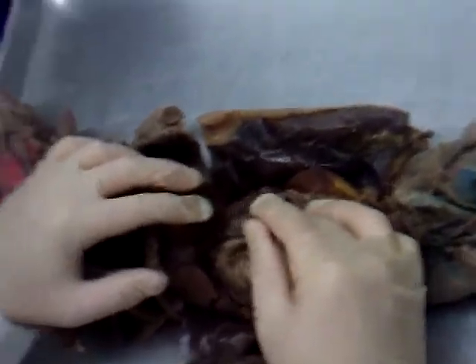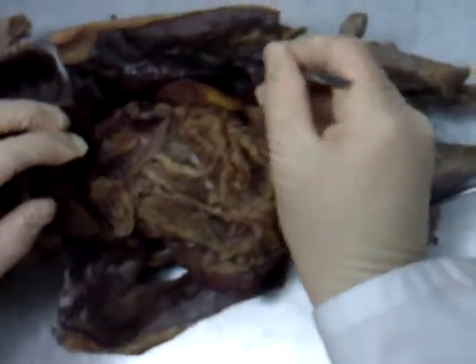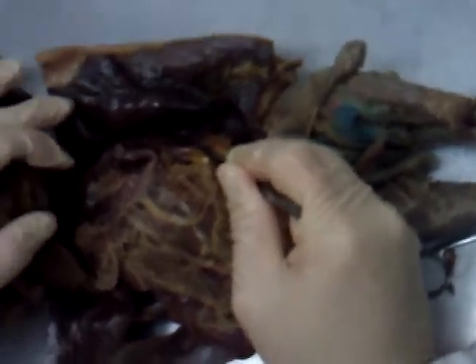Pull the liver up out of the way — the organ curving around in this fashion is the stomach. Pretty big stomach here. Before we pull the omentum back, the organ way out here, colored a little yellowish — that's the spleen.